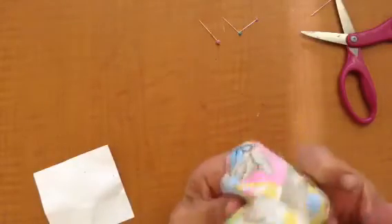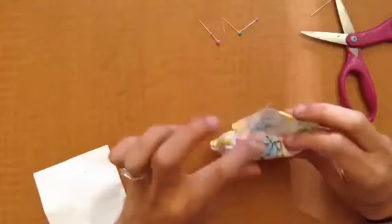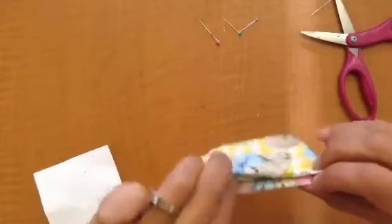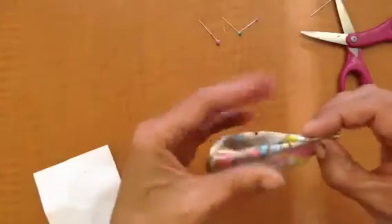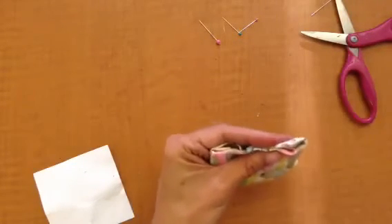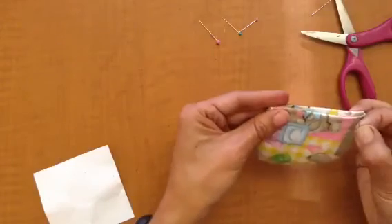I'm going to use my fingers to gently poke out those corners. And then I'll take my polyfill, stuff it inside the pocket, fold in both edges inward and line them up once the polyfill is inside. Keep those pinched, begin the whip stitch from the upper interior fold, which is here, and begin whipping around the shut to finish up my pincushion.